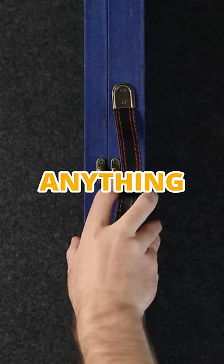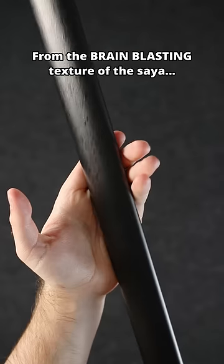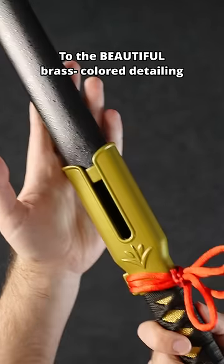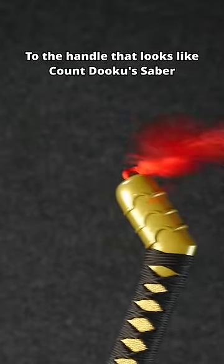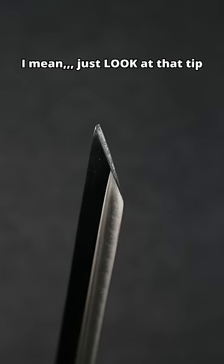We're dropping two new swords unlike anything I've ever seen before. Our brand new Benihime replica is sure to knock your socks off. From the brain-blasting texture of the Saiya, to the beautiful brass color detailing all around the sword, to the handle that looks like Count Dooku's saber. This blade does not disappoint. I mean, just look at that tip.